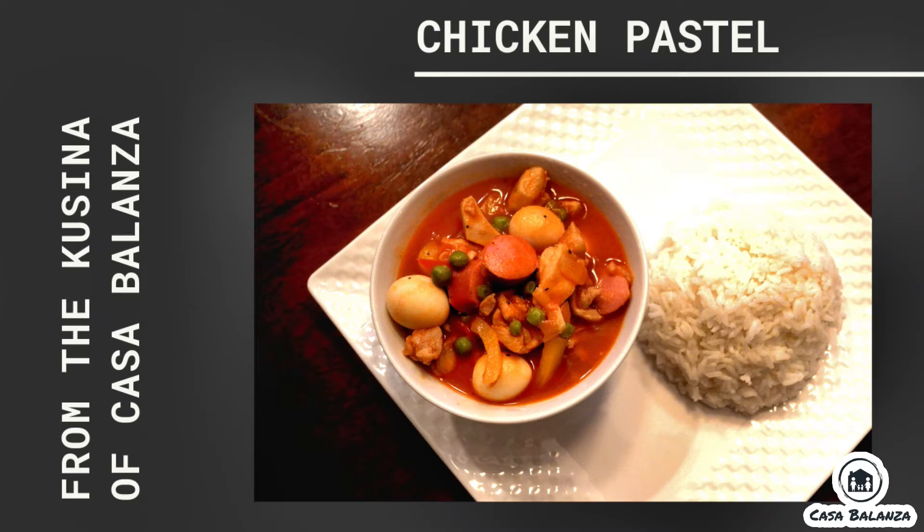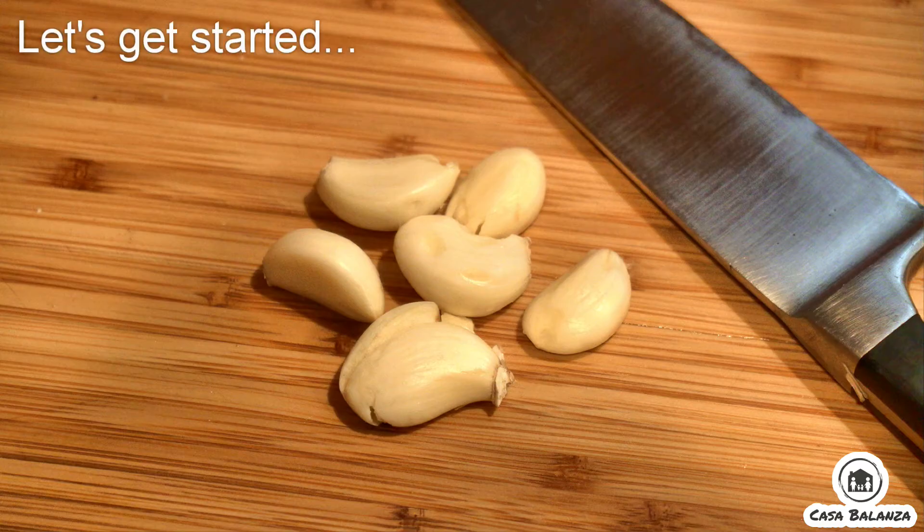Hi there! Welcome to our kitchen at Casa Balanza. Today we're going to be making chicken pesto. Let's get started.